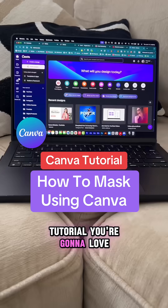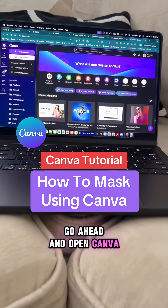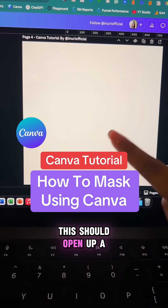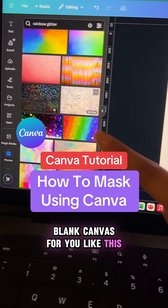Here's a brand new Canva tutorial you're gonna love. Go ahead and open Canva, click on custom size, and select 1080 by 1080. This should open up a blank canvas for you like this.